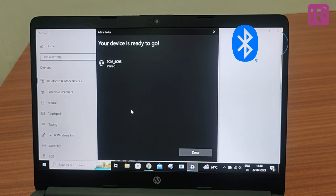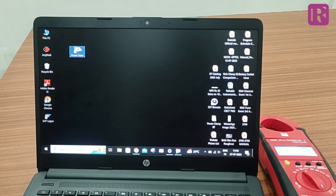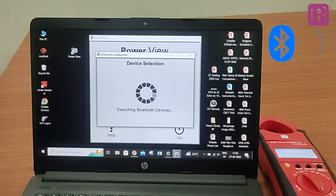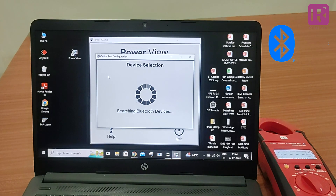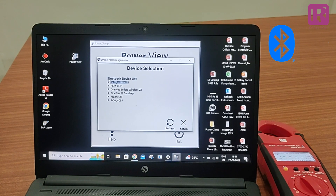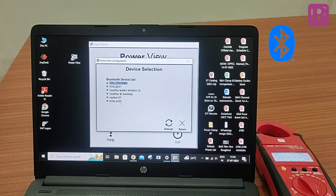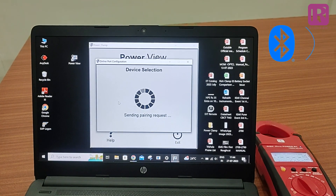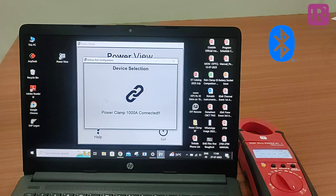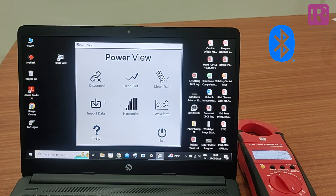The password is common for all power clamp meters. Now open the application software and press the connect button. The software will take a few seconds to search the Bluetooth device. Double click on the number 4C95 to connect the device with the application software. It will send a pairing request to the power clamp meter and after a few seconds, you will get a notification that the power clamp meter is connected to PC.